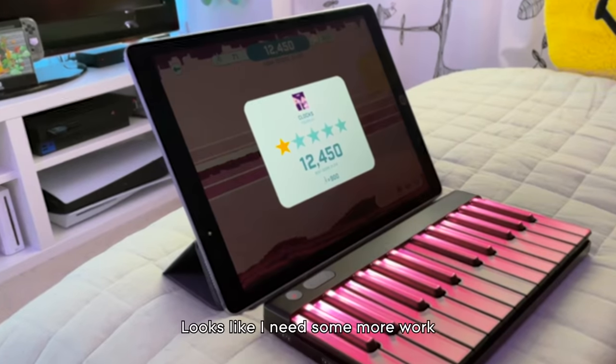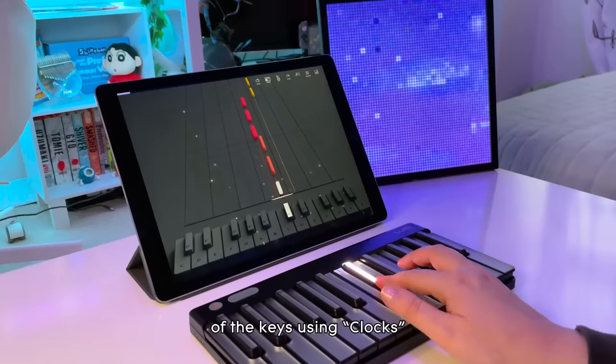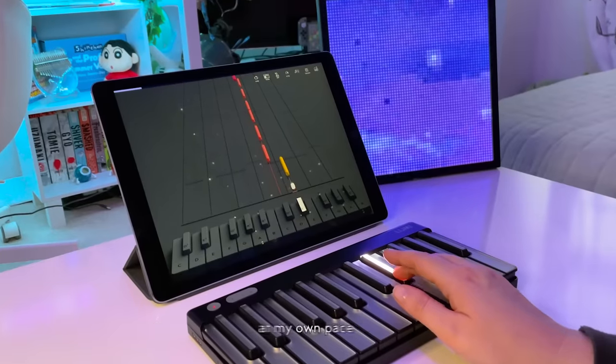Looks like I need some more work on my timing. To improve, I tried the song at a slower pace for a real understanding of the keys used in Clocks. Slowing down the tempo is like unlocking a pattern, making it easier to count and remember the music at my own pace.